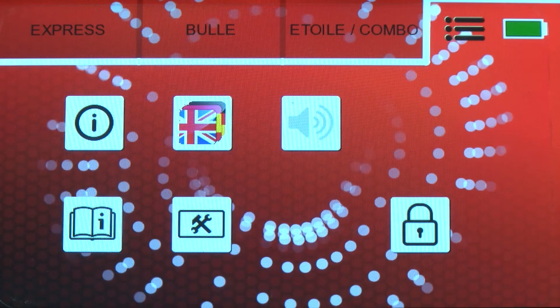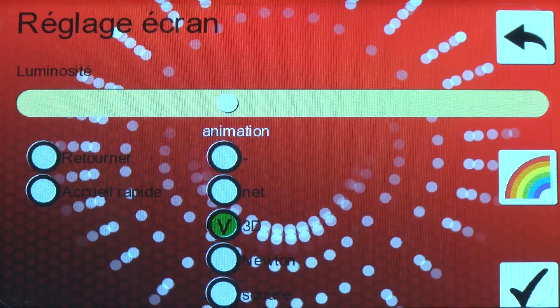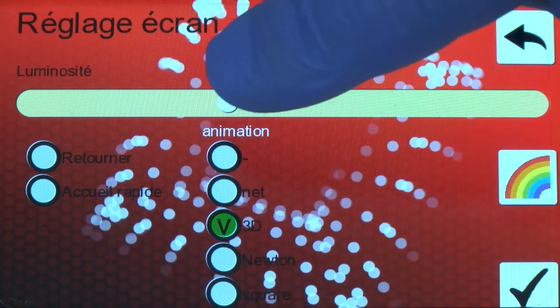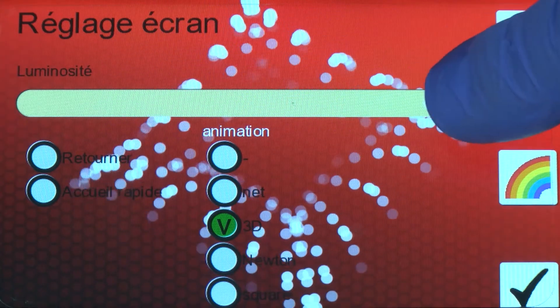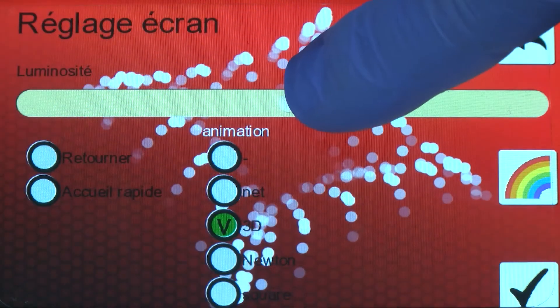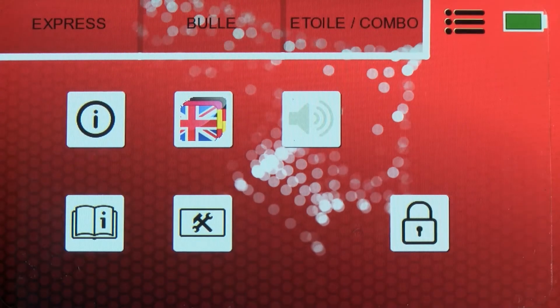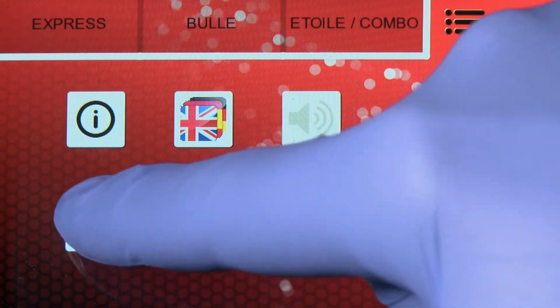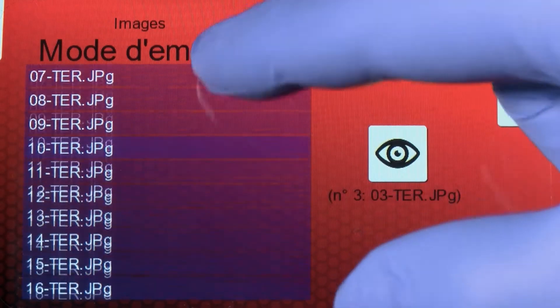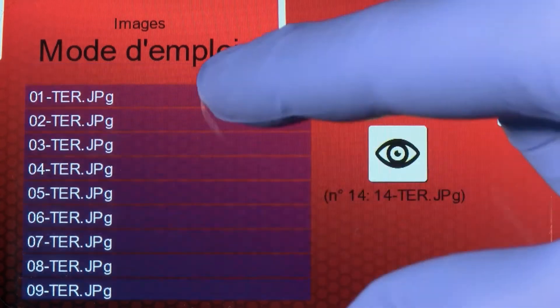In the settings menu, there are a multitude of possibilities to customize the screen: the brightness, contrast, the color, as well as various screen animations. The book button allows you to read the technical manual step by step for the repair, including precautions for use and preparation.